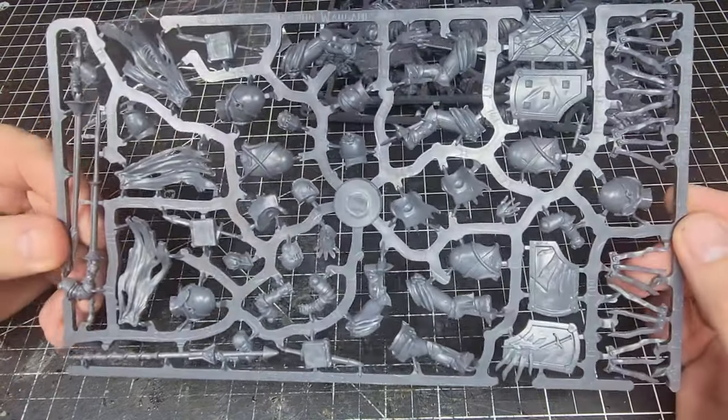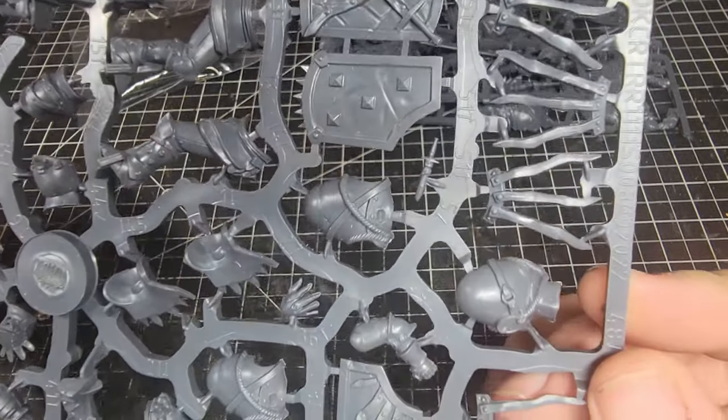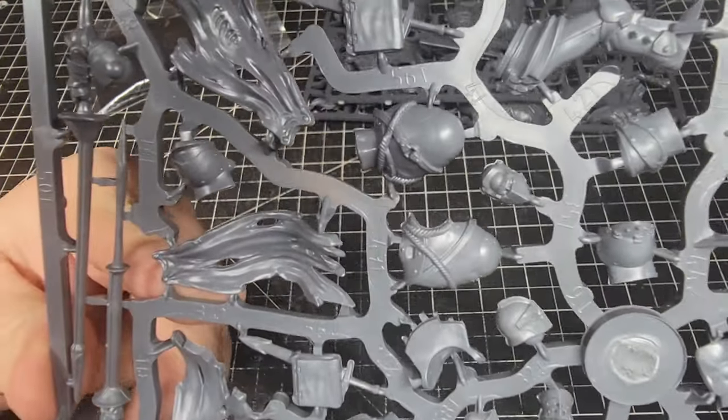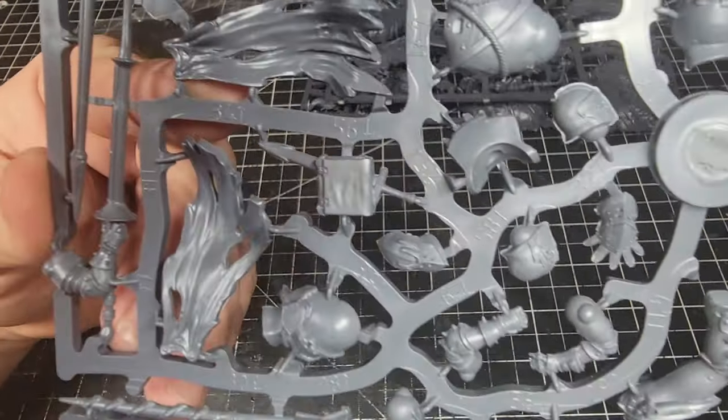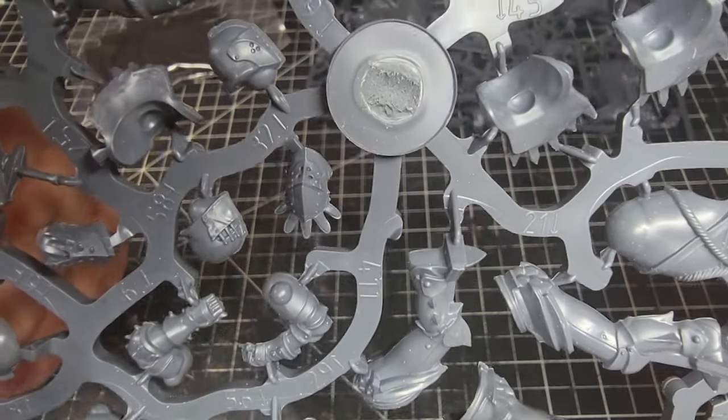This sprue looks like we're mostly looking at the riders — very cool shields with lots of battle damage. I really like the helms there especially.